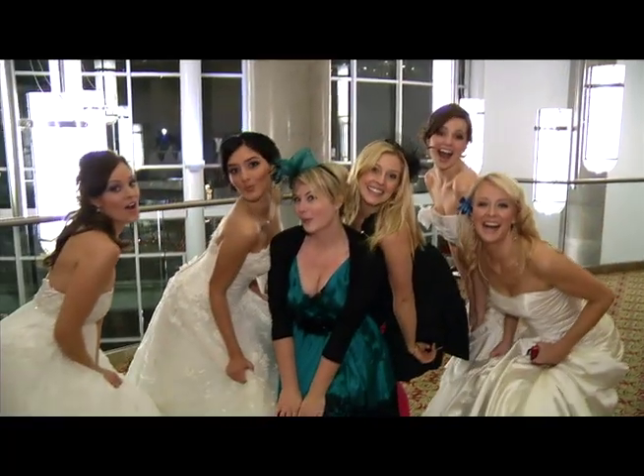Hi, I'm Aubrey. And I'm Sarah. And we are the Wedding Bells. I just got engaged. And I did not. We're on an adventure to plan the big day.